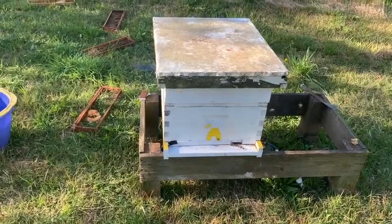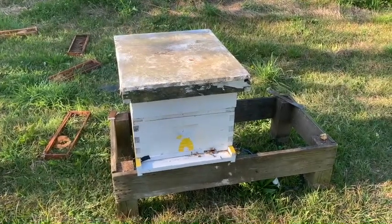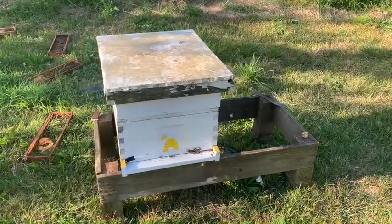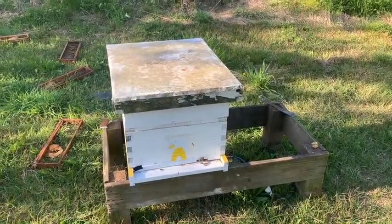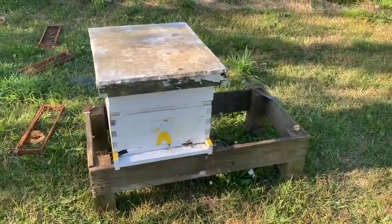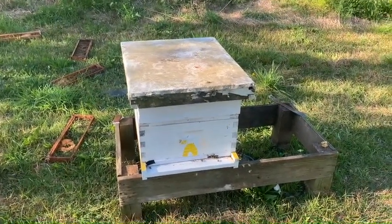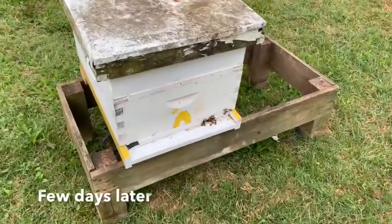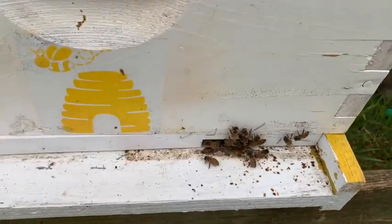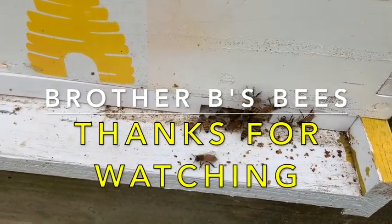Our rescue colony — the orphan colony — is off and running again. Half of the colony is orphaned bees from a colony in Tennessee, and half is from my hive I call the hot hive. Checking in this morning, the orphan colony seems to be active and doing well.